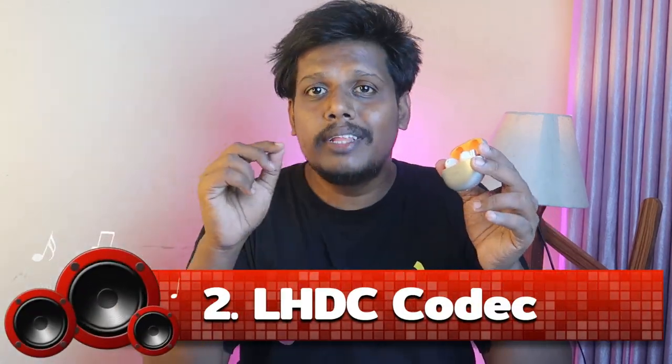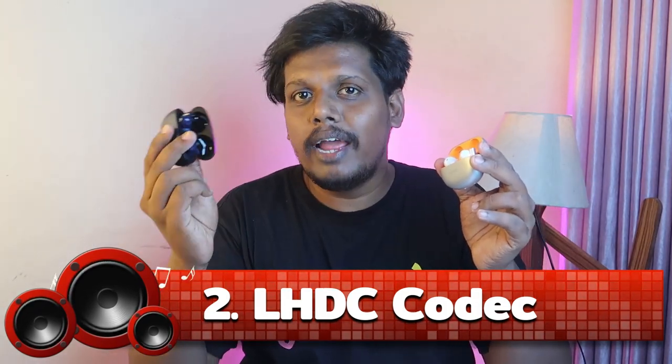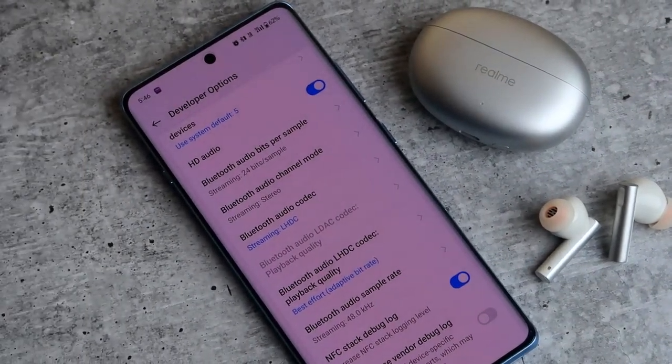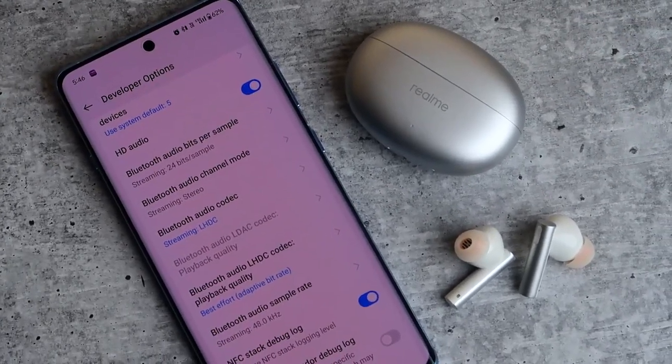The next important thing is that it's supported with the LHDC codec. In the previous version, the Realme Buds R5, LHDC was not supported, but now Realme has added LHDC support. LHDC really gives you a good audio quality because it comes with good audio transmission — it supports 24-bit audio and a sampling rate up to 192 kHz, though I personally got up to 48 kHz.